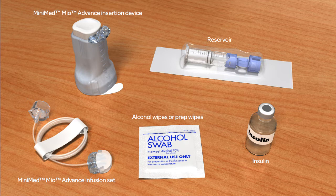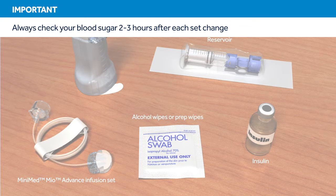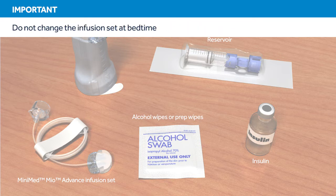It is important that you follow the instructions as they are shown in this training. Do not insert the infusion set until you have been told to do so. Remember, 2-3 hours after inserting a new set, you should check your blood glucose. Checking your blood glucose is the only way to confirm that your infusion set is properly inserted and that you are receiving insulin. Therefore, it is best to avoid changing your infusion set at bedtime.